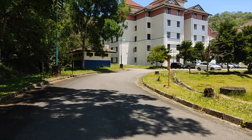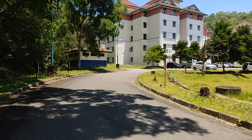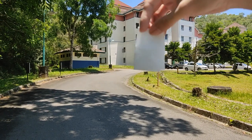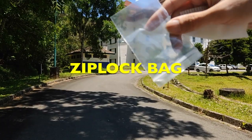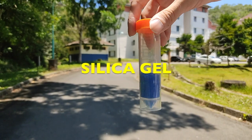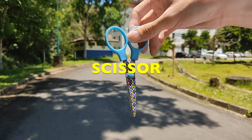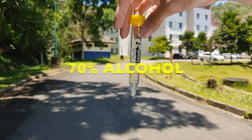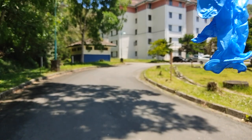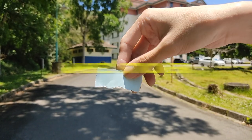Before we start, these are the list of materials that you need for plant sampling: empty teabag, ziplock bag, silica gel, scissors, 70% alcohol, rubber gloves, and label sticker.